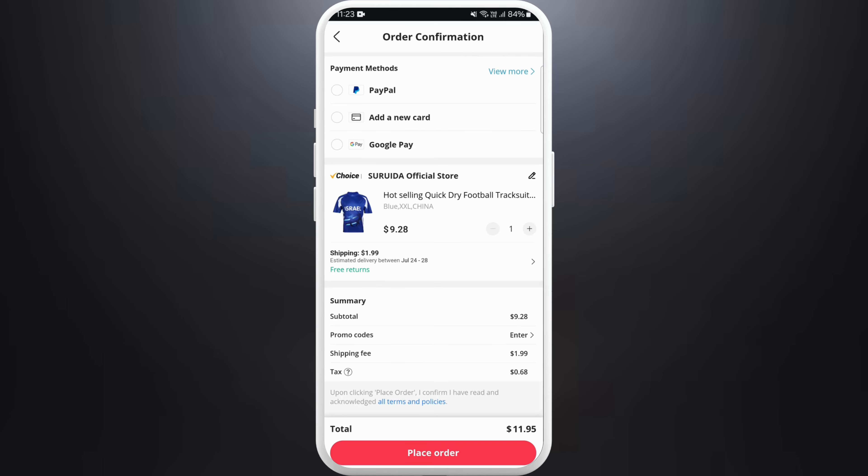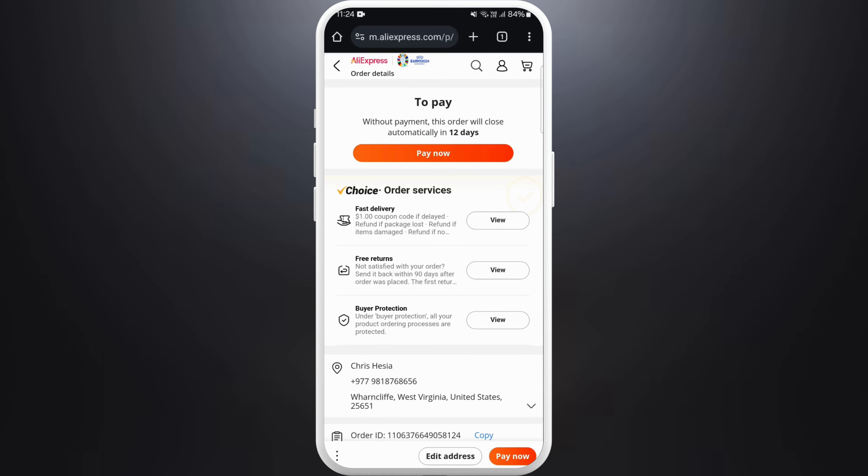Here you can reconfirm your shipping address and select the payment method you want to use. Provide your payment information and double-check everything to make sure it's correct. Once you're done, tap on the Place Order button.